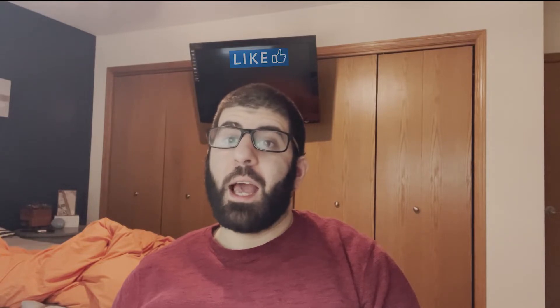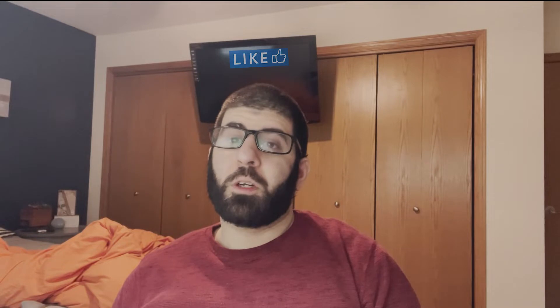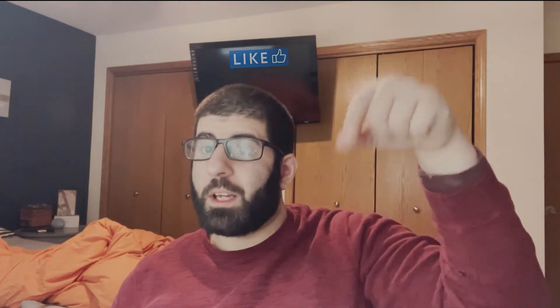Hi guys, it's Leo here with Life of Leo. Today I'm gonna show you some new art projects I bought at Hobby Lobby and some old art stuff for future project ideas for videos. Let me know what kind of project you want to see — comment below, okay guys.